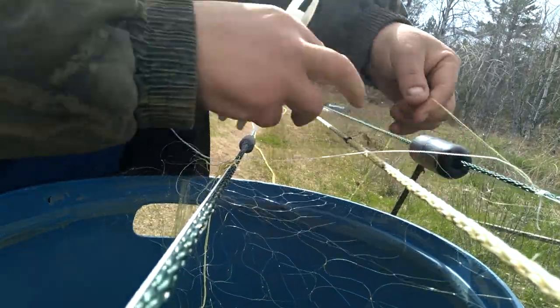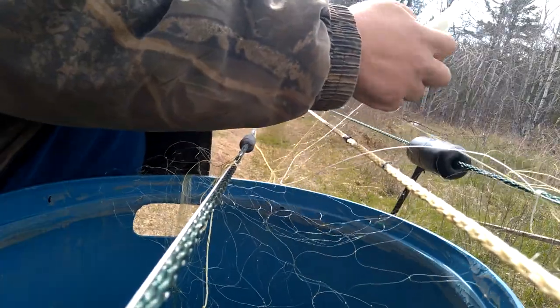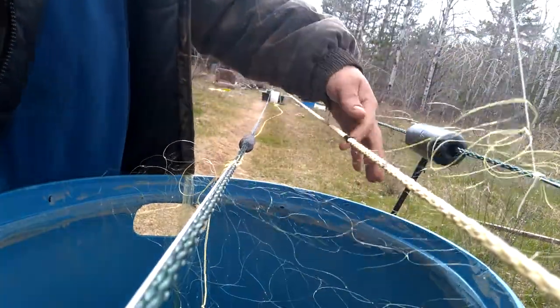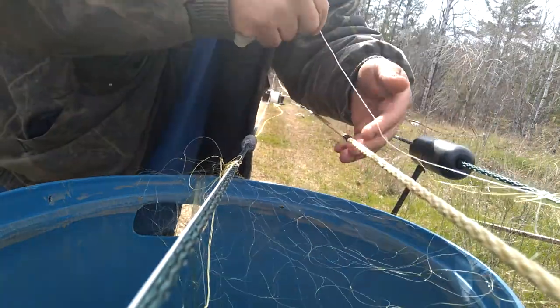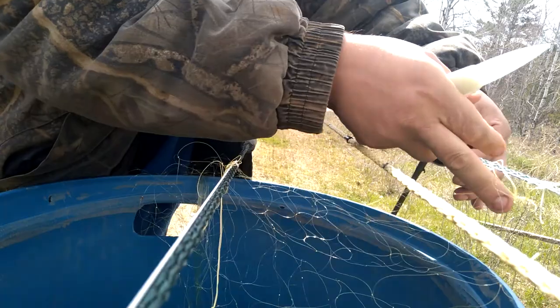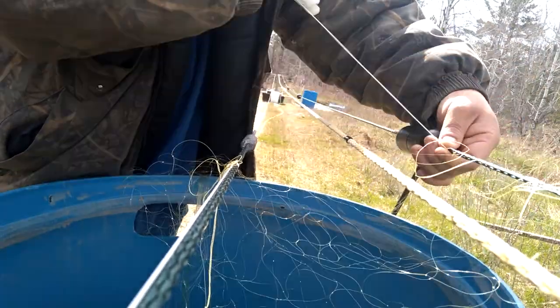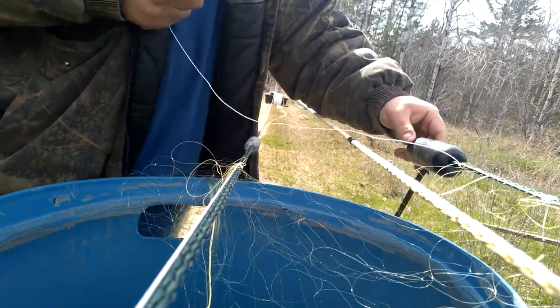I'm David Dodgersen. I watch a lot of videos on YouTube on how to sew nets. I live in the Great Lakes region and I have not seen a video yet about how to sew a commercial net for Lake Superior. So I'm gonna make a video.